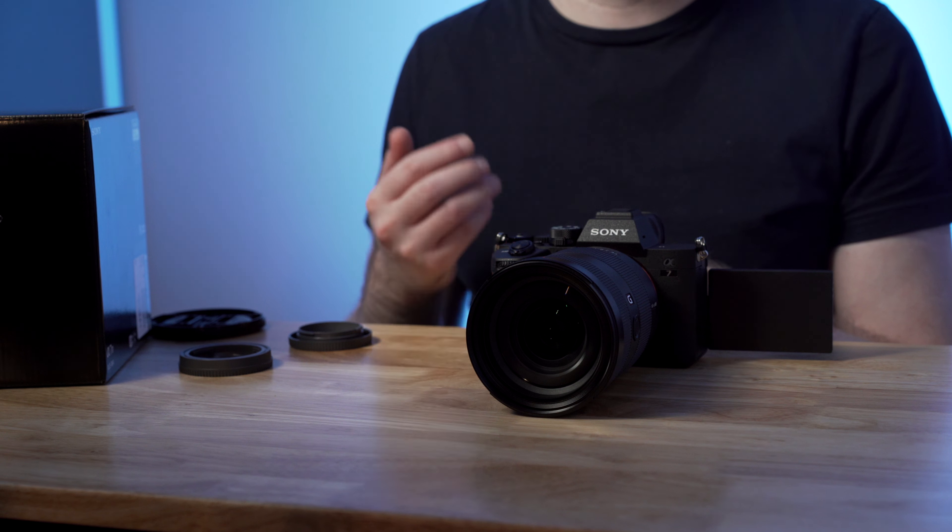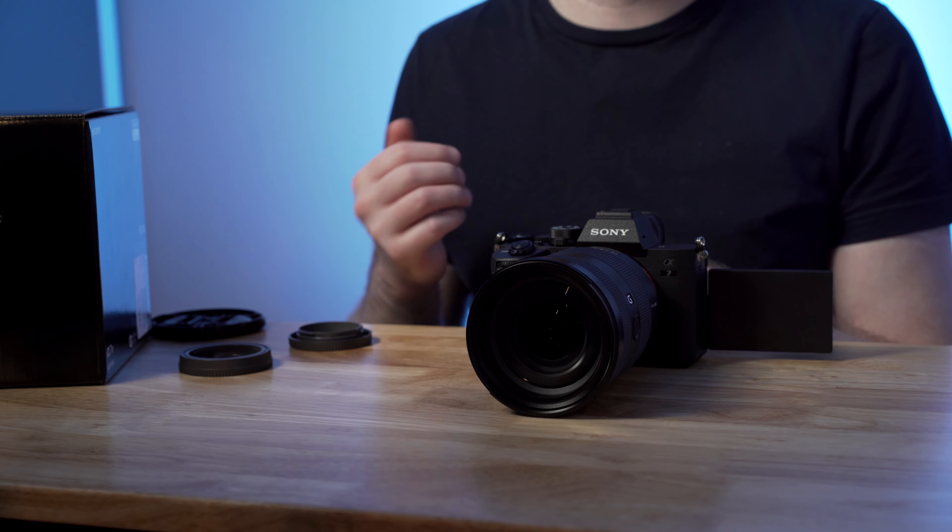First shot here in selfie mode with the a7IV. This is in 4K 24 frames per second, XAVCS, 10-bit 4:2:2, S-Cinetone, Active Stabilization — and this is what it looks like. Apart from those first shots, let's try a couple of different angles. I usually film talking heads with my a7SIII and the side product angle with my a7III, but I want to switch my main angle to the a7IV to get a sense of what that looks like.